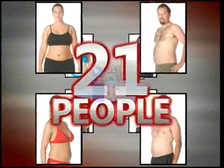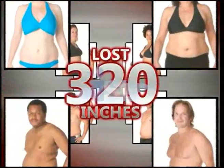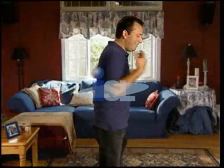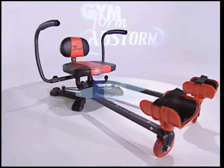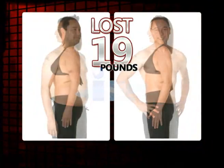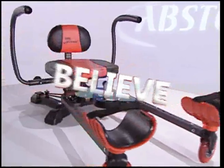These 21 people lost a total of 303 pounds and 320 inches around their waist, and they did it in just 60 days. You're about to hear the inspiring stories of 21 people who had lost all hope of ever feeling good about their bodies until they discovered the Abstorm System. 300 pounds and 320 inches later, these 21 real Abstorm System users are slimmer, sexier, and happier than they've been in years — and they did it all in just eight weeks. Believe in Abstorm.